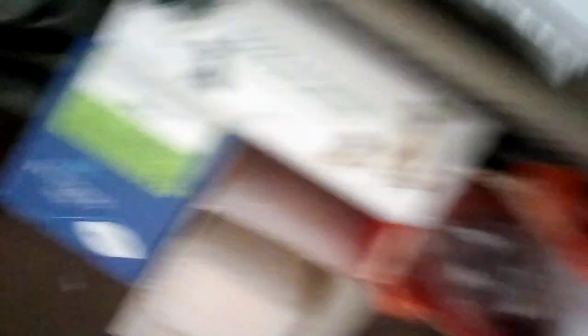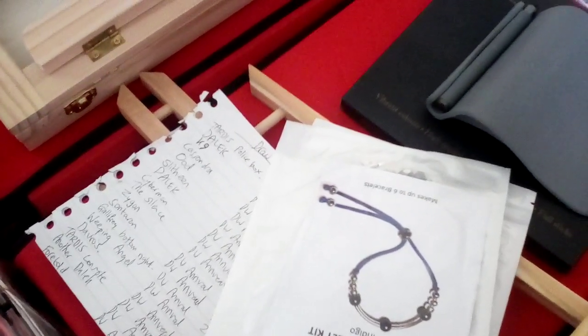We're nearly at the bottom now. That's one of the little sponges that's escaped. There's some more things down here, and that's also a list of things to paint on the back of an envelope.